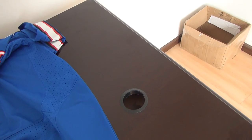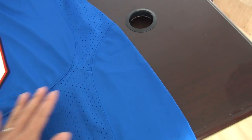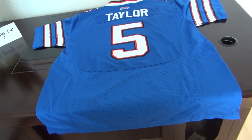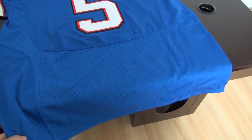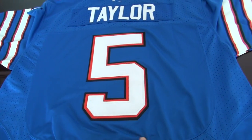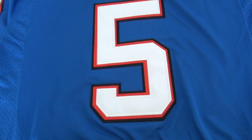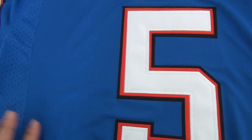Let me show you the back of this jersey. Number 5, Taylor. Elite style from Bachelorette Beals. This part, this part — very good quality here.